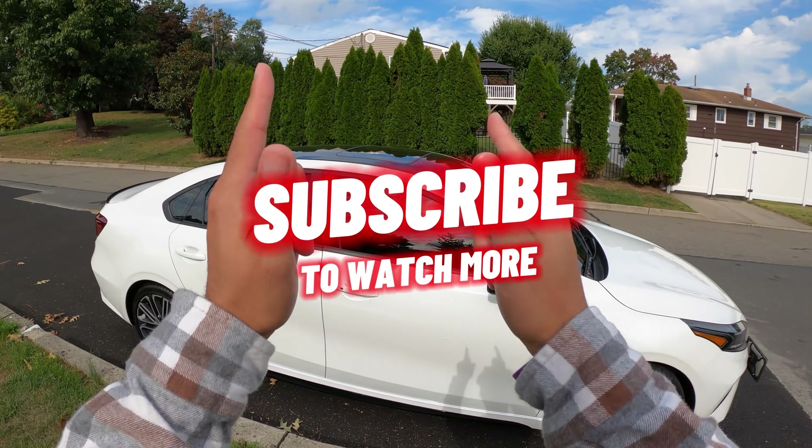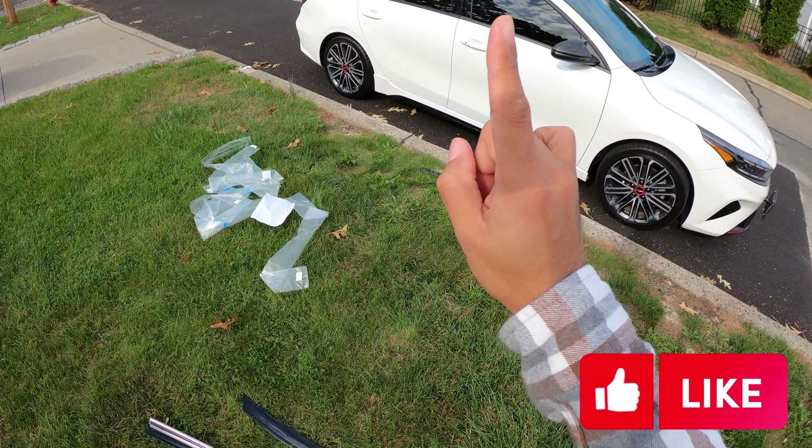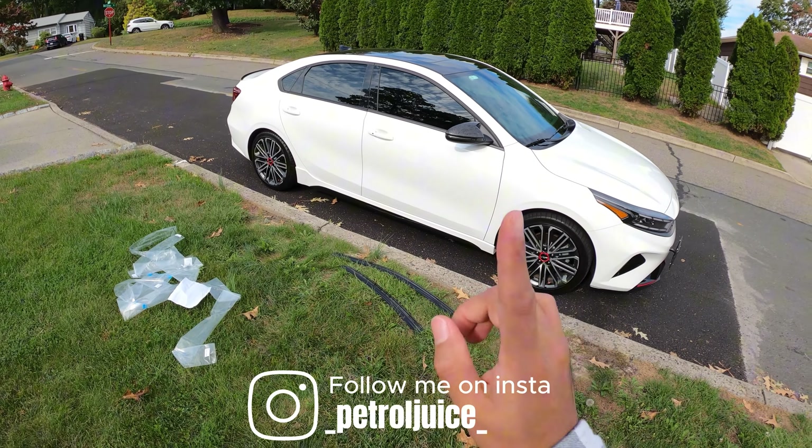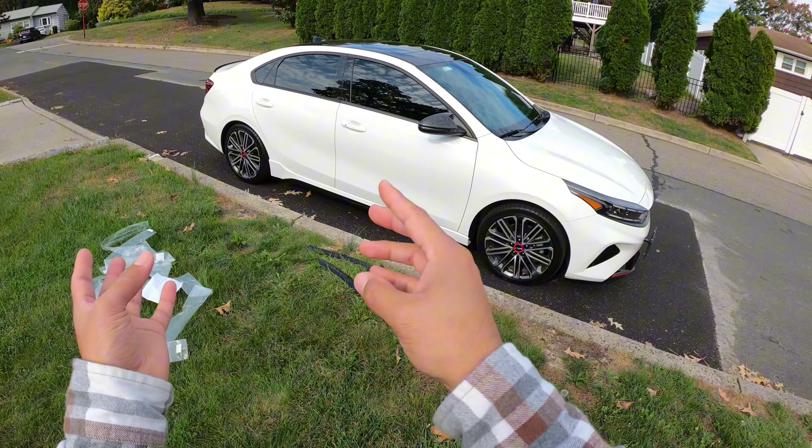What's going on YouTube? Petrol Juice here, back at it again with a wonderful cheap yet very nice mod. I wanted to do this for a very long time but I wanted to find the right company that has the nicest one for the best price.